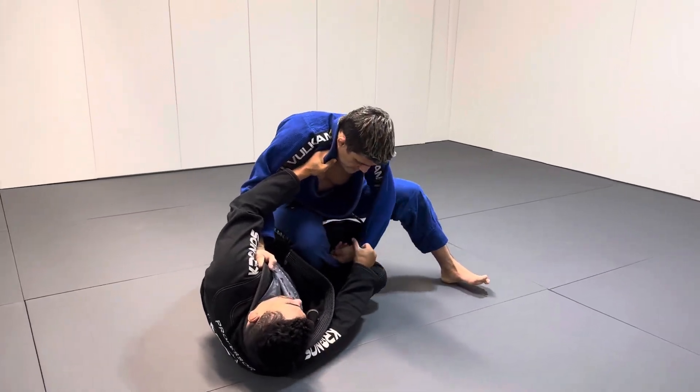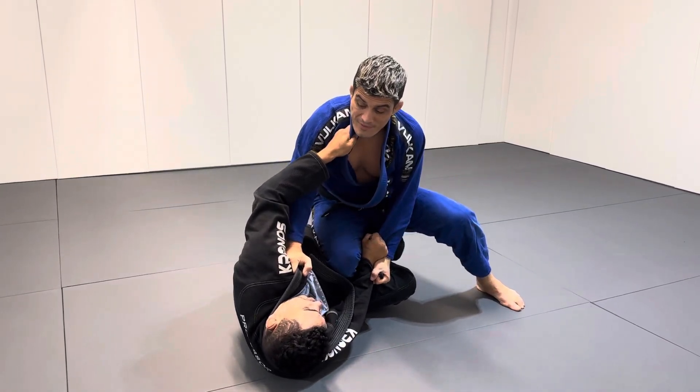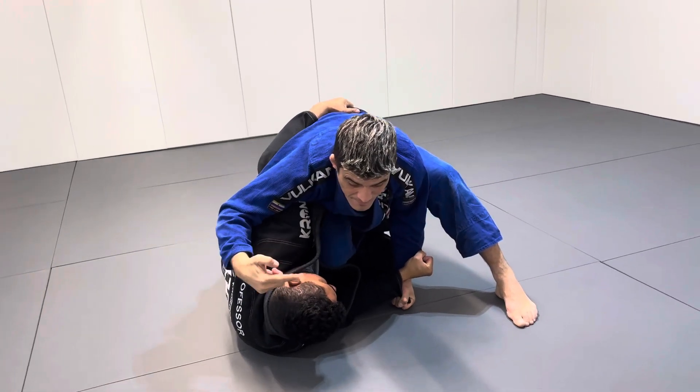When I'm here fighting and my foot's stuck in the half guard, I control the hand and I control the lapel. The underhook gets very dangerous for me because if I stay here, he's going to take my back and he's going to sweep me.